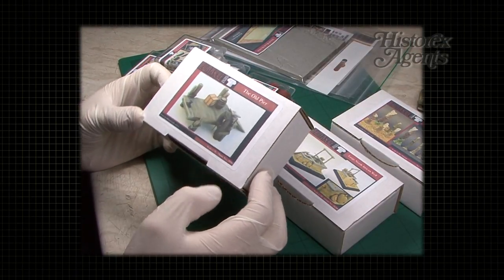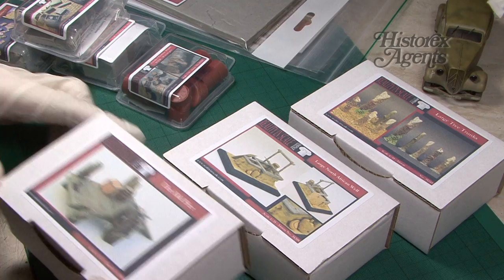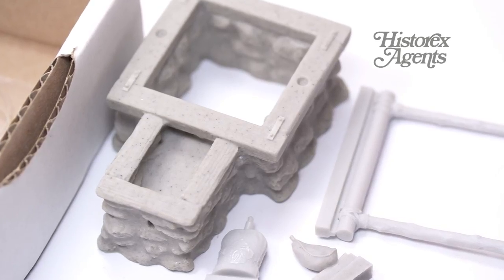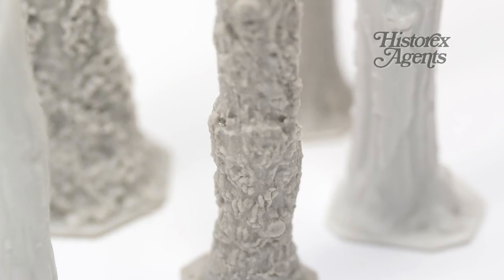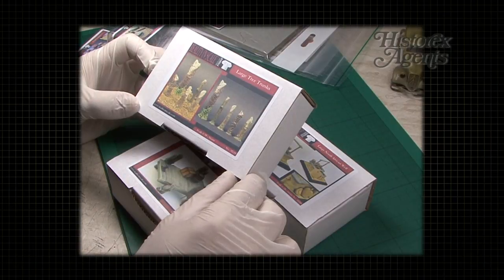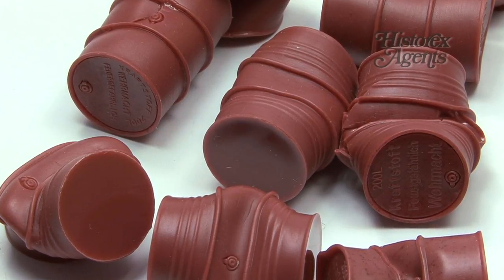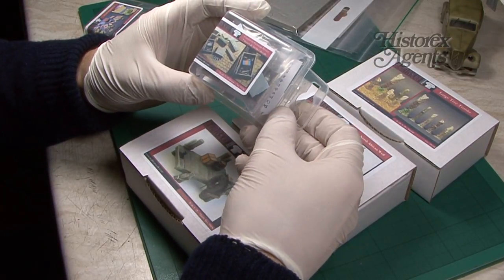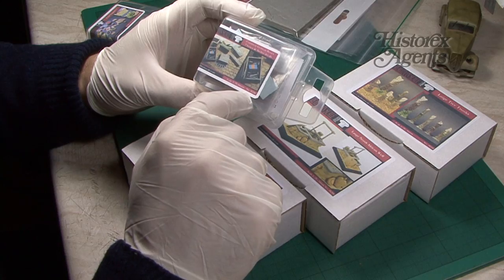So what are we going to be looking at? There's this item, which is the old pier, reference 35196 in 1/35th scale. As well there's this, the large North African well, item 35208 in 1/35th scale. And there are these large tree trunks, again 1/35th scale, item number 35245. For the smaller boxes, there's item 35240, crushed German World War II oil drums. We've got some common German boxes, 7 boxes and Archer decals, again 1/35th scale, number 35246.